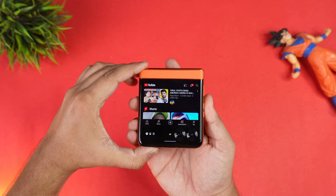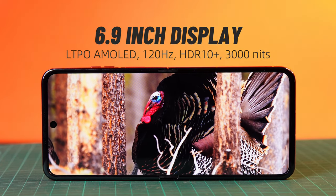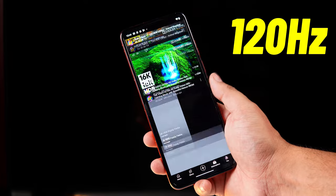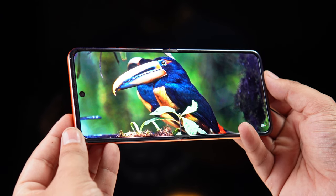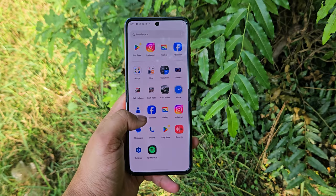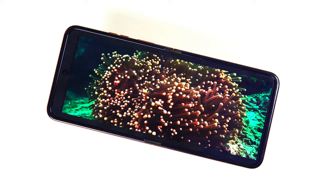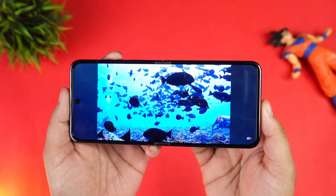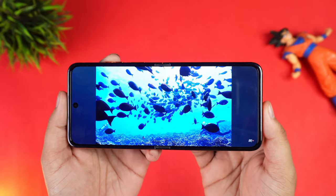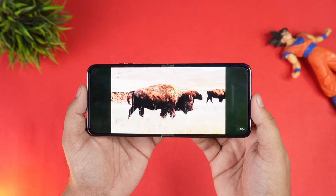Now let's talk about the inner display. When you open this phone, you get a 6.9-inch Full HD+ P-OLED display with a 120Hz refresh rate and up to 3000 nits brightness — so there's no problem outdoors. The display is very smooth and colors are good; you'll definitely enjoy the content. When you first use the phone you might feel a little strange because of the aspect ratio and the black bars on the side, but you'll get used to it.